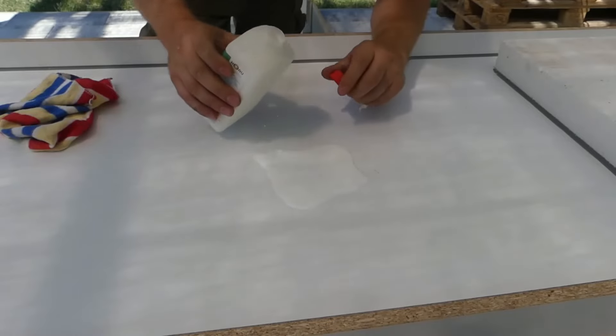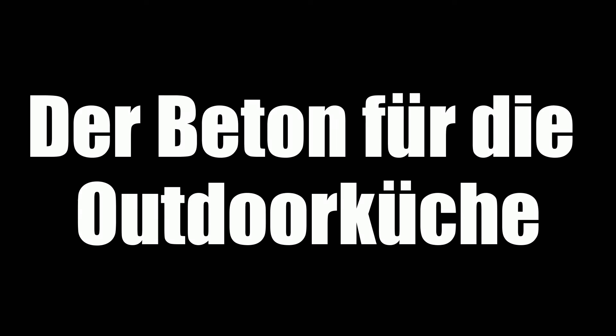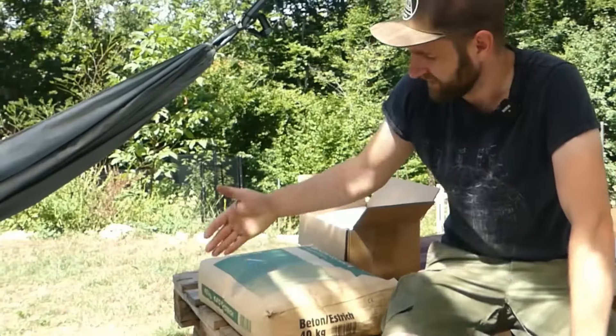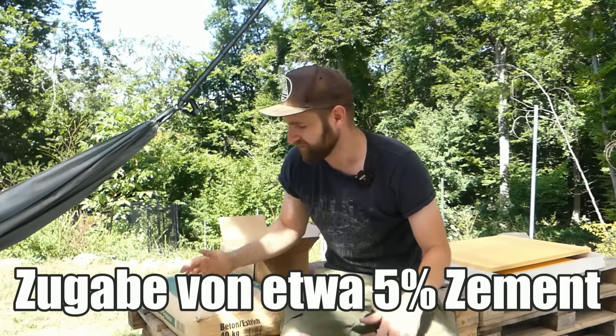I am now applying a release agent to the surface of the formwork. This will make it easy to remove the concrete later and achieve optimal exposed concrete results. There isn't much to consider — the product is applied as a very thin film and the excess is wiped off with a cloth. For the outdoor kitchen, I will use regular concrete mix from the hardware store. But I will definitely add an extra three to about five percent cement to the concrete, because manufacturers often cut corners on the cheaper mixes.